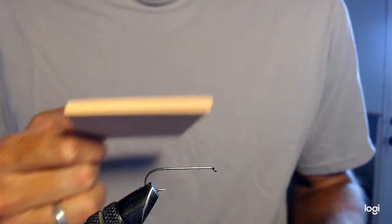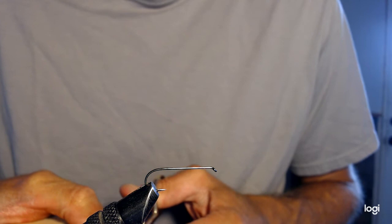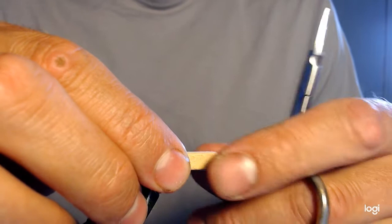First thing we're going to do is take this six millimeter closed cell foam. I'm going to cut off a section about a little bit longer than the length of the hook. I'll cut myself a little strip of it — there it is. I'm going to place that right on the hook; it looks about the right length, might be a little longer but we can trim that.